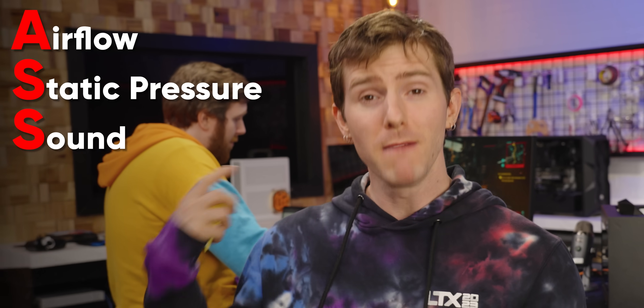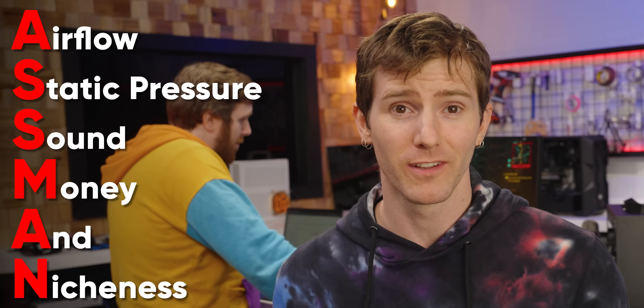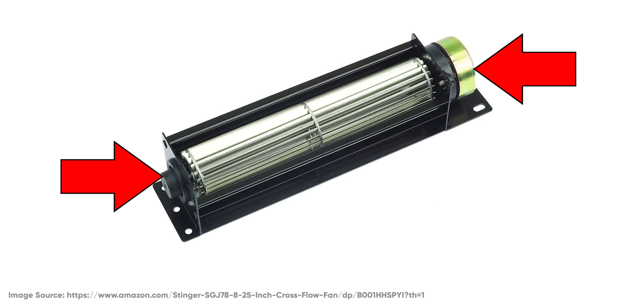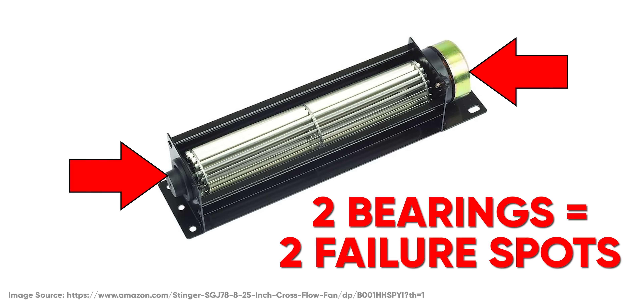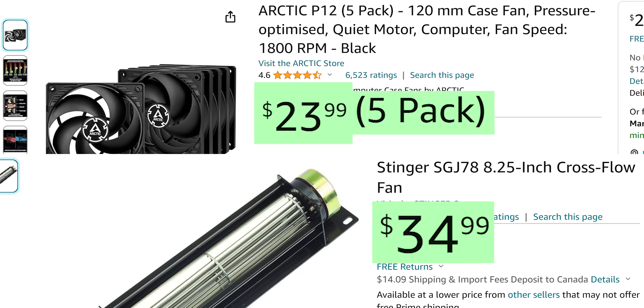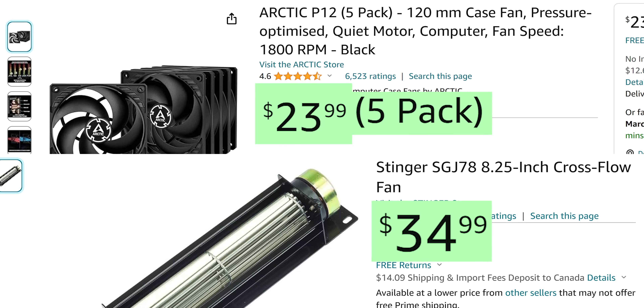So in addition to our original three factors, there's money and nicheness. Crossflow fans, being less common and more complex, tend to fail more often and cost more than typical PC cooling fans — not to mention it can be harder to find replacements. In an industry where every penny counts and standardization drives prices down, the cheaper standard solution is going to win.